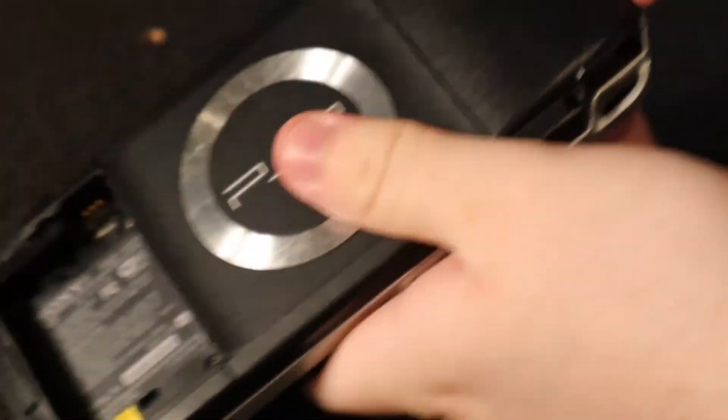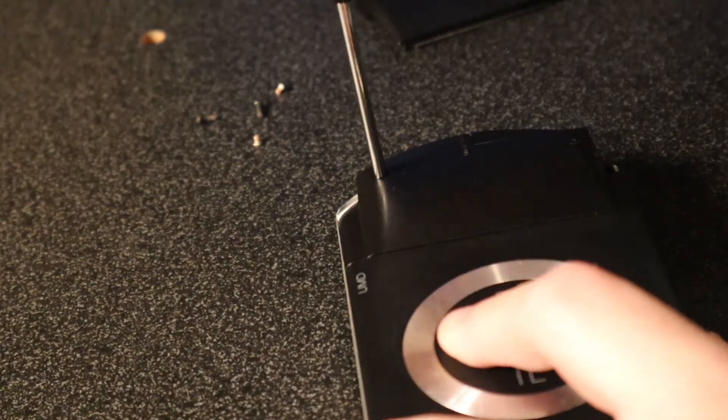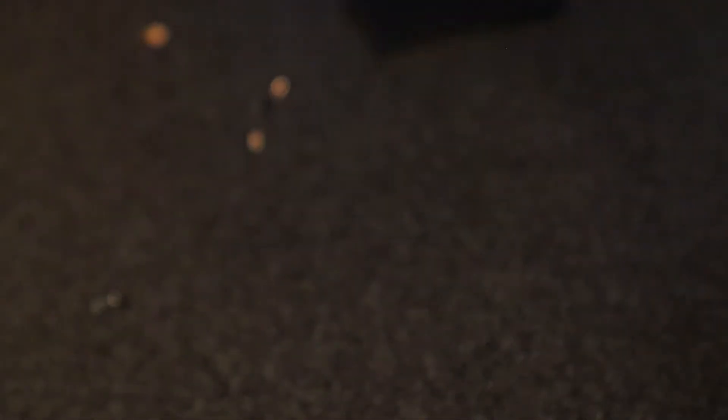Now there are two more screws here and here, and one more screw in the bottom that you need to get. Once all the screws are out of the PSP, you should be able to just pry off the front.